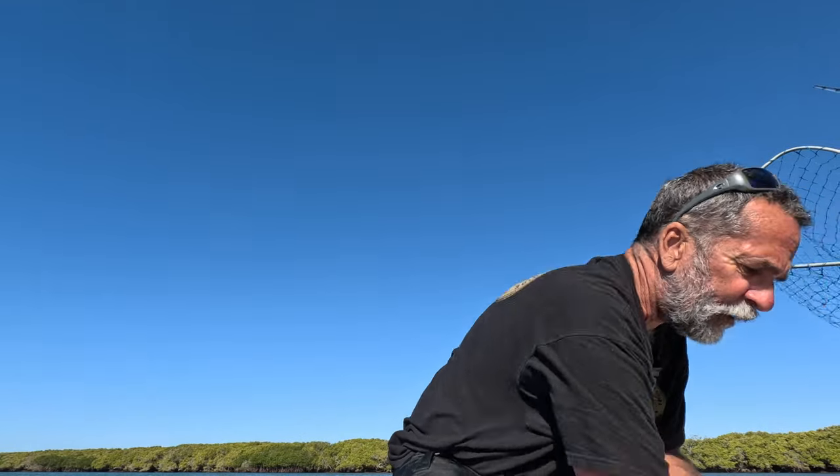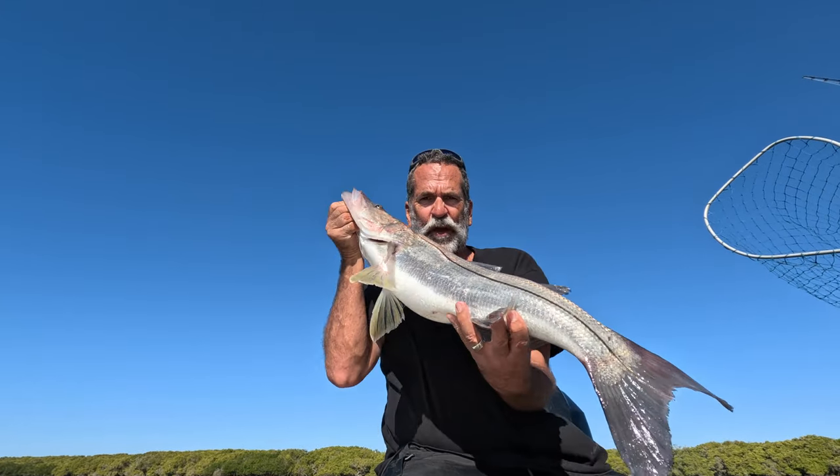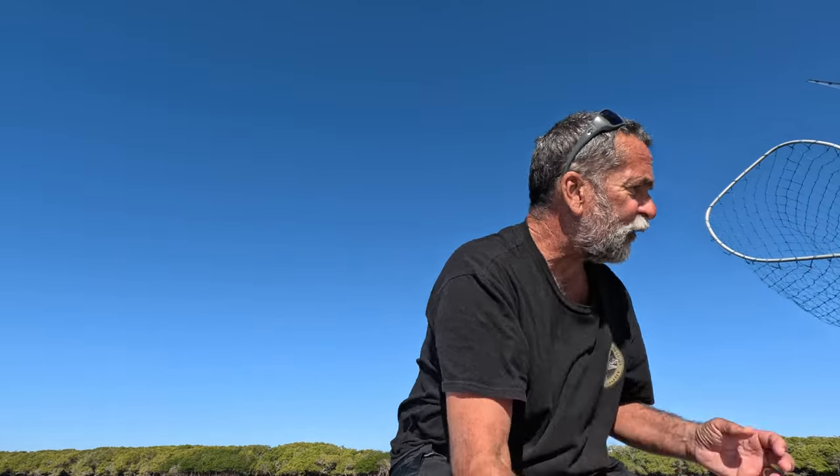And this is something you can also get in there — this beautiful black snook. Beautiful fish. We'll talk about how he's a black snook later. I just wanted to show you that.